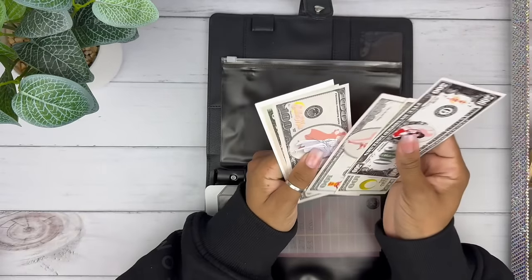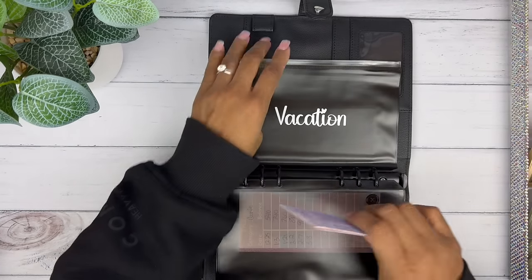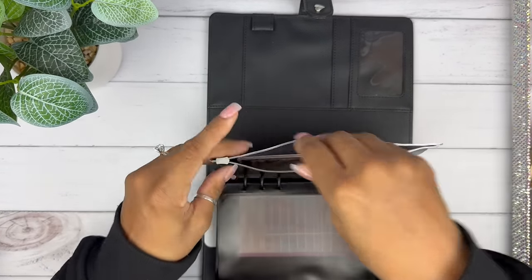Let's count what's in here. We've got five, six, seven — eight hundred and five dollars. I just wanted to know how much was in there real quick.